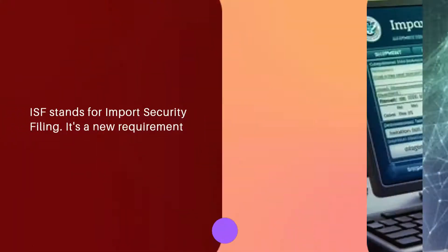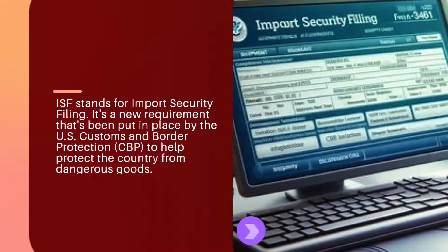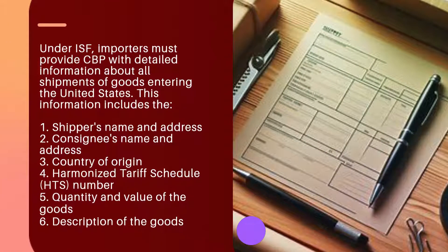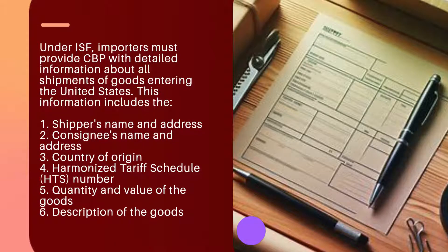What is ISF filing? ISF stands for Import Security Filing. It's a requirement put in place by U.S. Customs and Border Protection (CBP) to help protect the country from dangerous goods. Under ISF, importers must provide CBP with detailed information about all shipments of goods entering the United States.